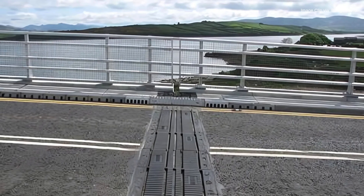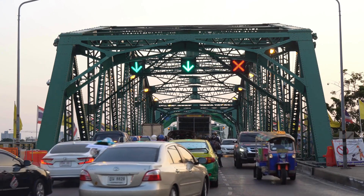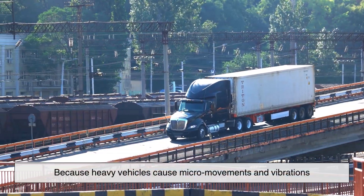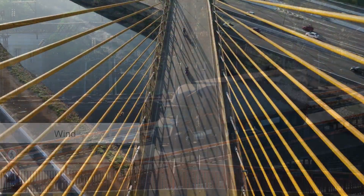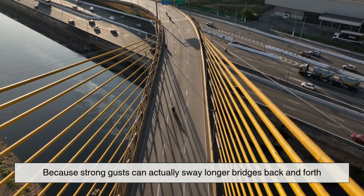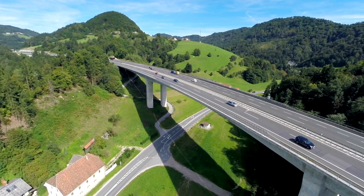Expansion joints aren't just about temperature swings, though. They also play a role in dealing with traffic load stress, because heavy vehicles cause micro-movements and vibrations, and wind, because strong gusts can actually sway longer bridges back and forth. They keep everything moving smoothly without breaking apart.